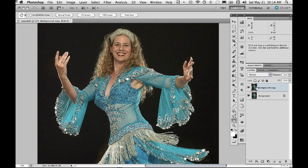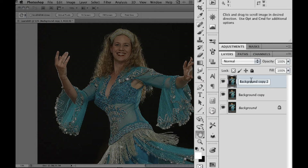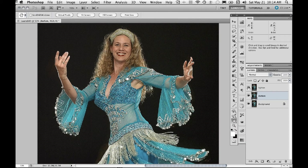Now I'm going to duplicate this layer. One of the duplicates I'm going to call 'Lighten,' and the other I'm going to rename to 'Darken.' So right now let's turn off the Lighten Sharpen layer.